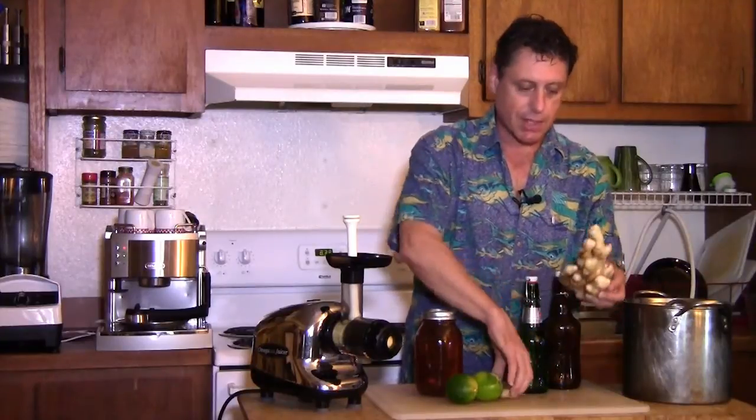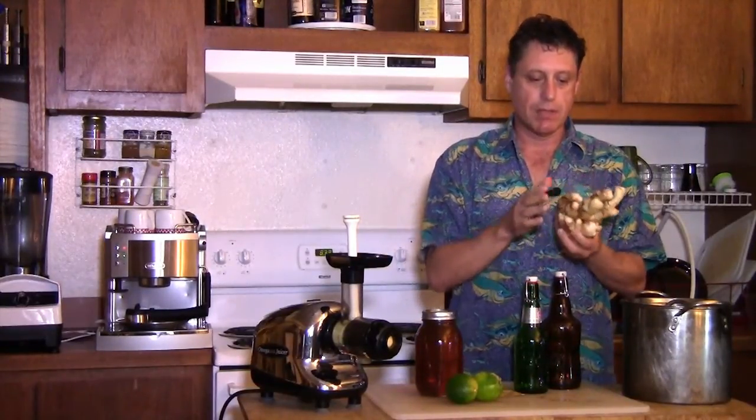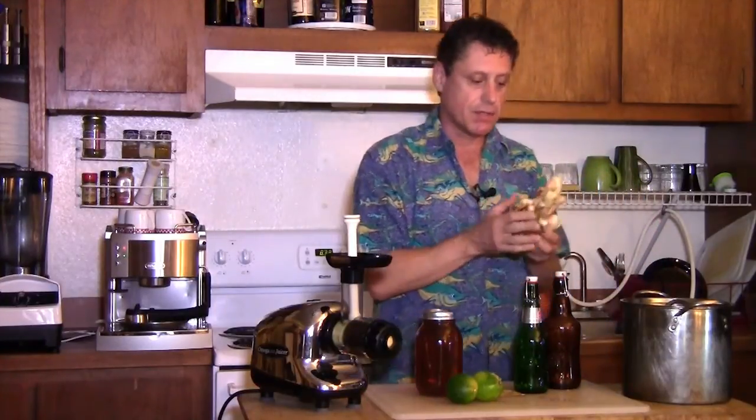Although the young ginger is not as strong as the older ginger, you can vary the amounts. I'm using a pound of the young ginger. I'm going to wash the ginger now and get ready for juicing — get all the dirt and debris off of it — and I'm going to keep the skins on.